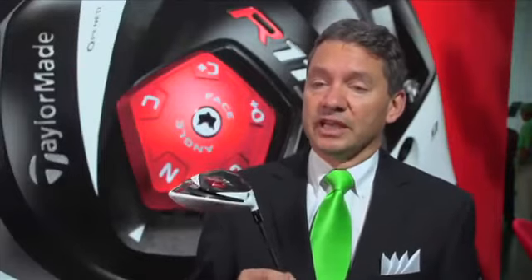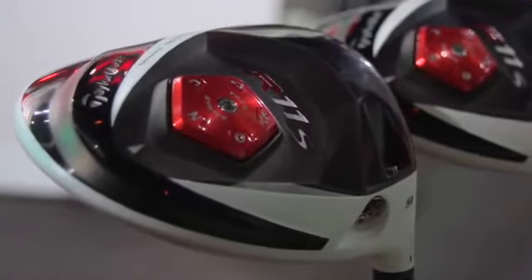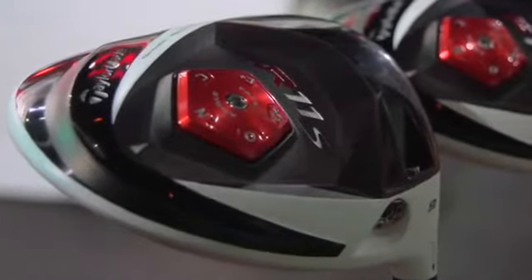The R11S driver is awesome. It is the finest driver we've ever made. The only thing that remains the same about the R11S driver from the R11 is the color white. Everything is different.